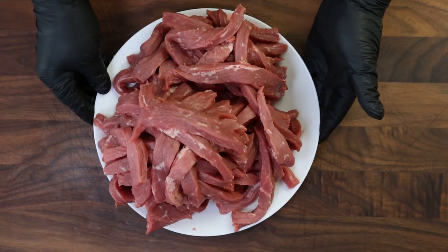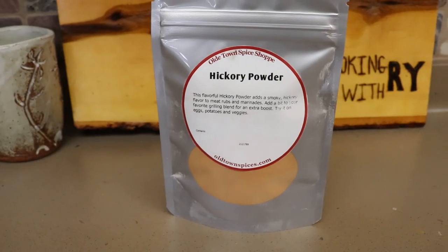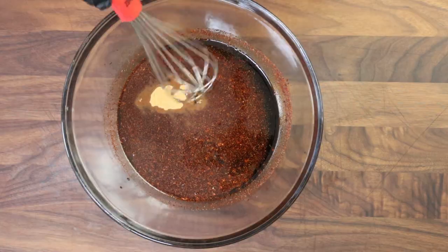I'm going to go ahead and cut the rest of this up and bring you back when it's time to get it in the marinade. Here's our pile of beef — a little over five pounds — and it's time to get it in the marinade. But first, we're going to add one more ingredient: a teaspoon of hickory powder. This is going to help bring some smokiness in addition to the smoked paprika. It's pretty potent, but if you want more hickory flavor you can add a little more — it's got a punch. Let's mix that in.